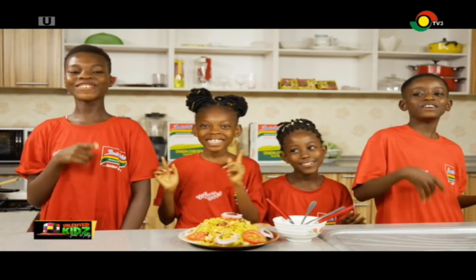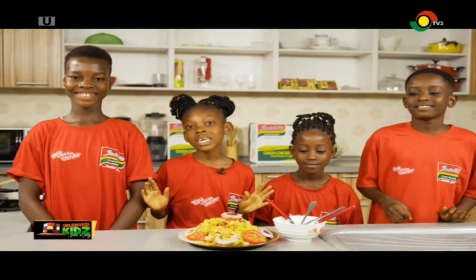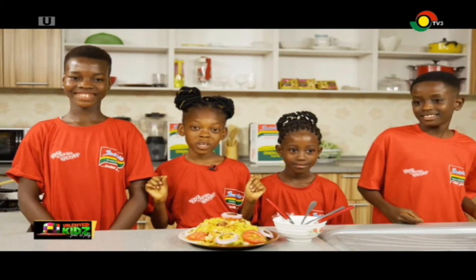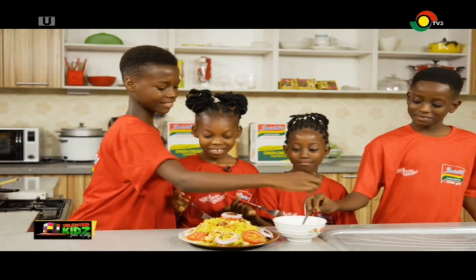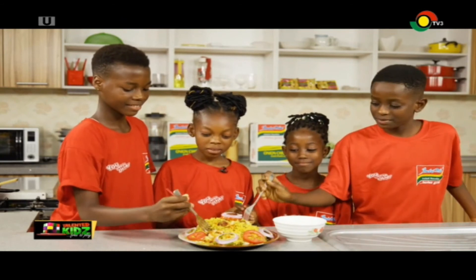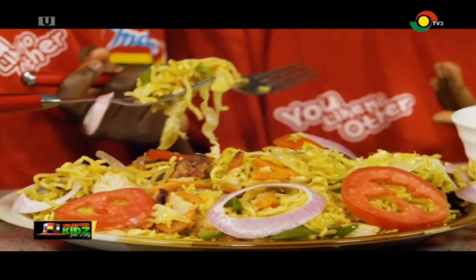Inzumi — you like no other. So now we are about to eat our Inzumi Pepe Chicken. So let's eat! And those are some amazing chefs there. Well done guys. Who makes the best Inzumi on Talented Kids? Watch out for more on our subsequent episodes.